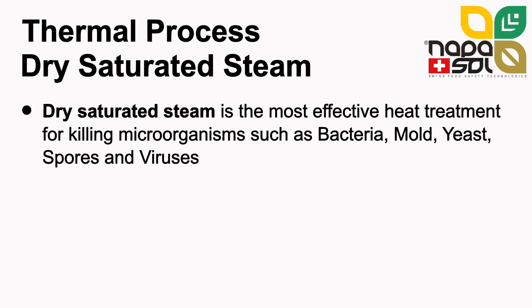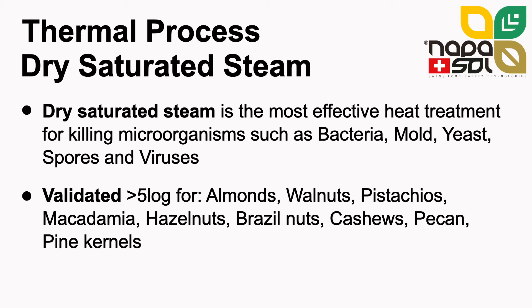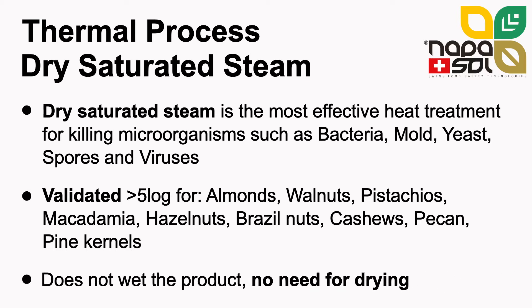Dry saturated steam has allowed us to validate our plants for above 5 log reduction in pathogens such as Salmonella on the following nuts: almonds, walnuts, pistachios, macadamia, hazelnuts, brazil nuts, cashews, pecans and pine nuts. Dry saturated steam does not wet the product and no drying step is necessary after the pasteurization.